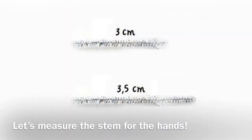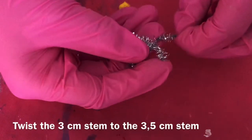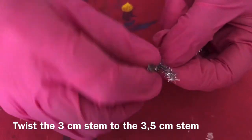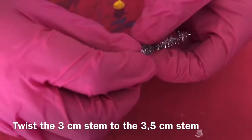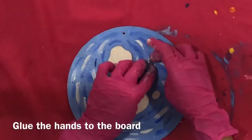Let's measure the stem for the hands. Cut a 3cm stem and a 3.5cm stem. Twist the 3cm stem to the 3.5cm stem. Glue the hands to the board.